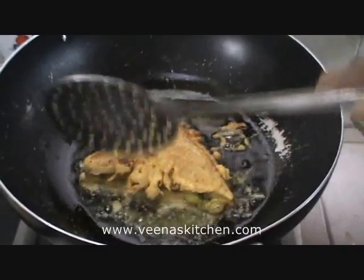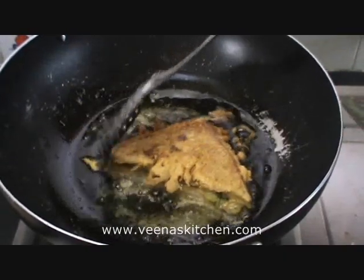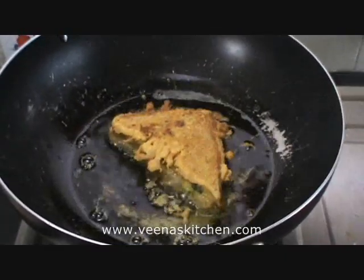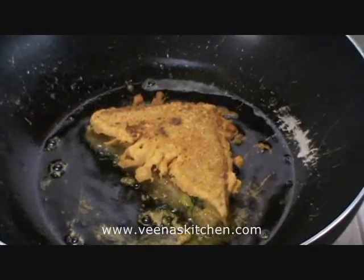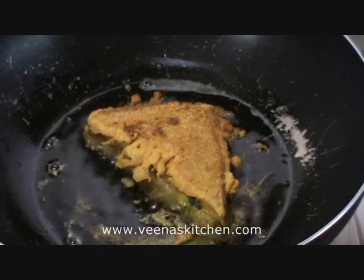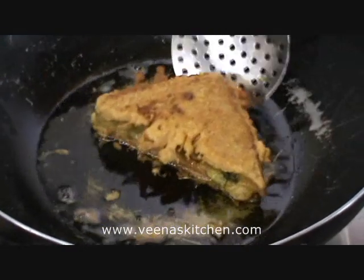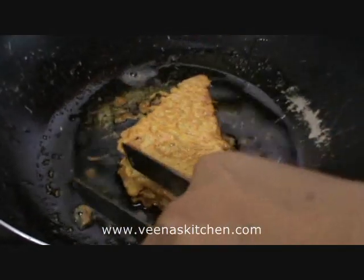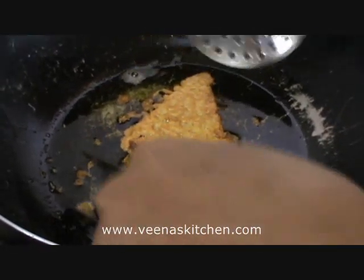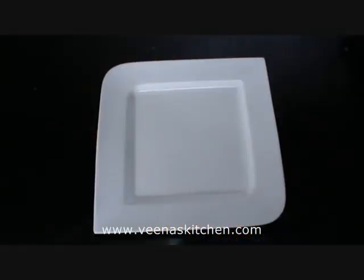It has become a golden color — lovely! Now let us allow it to cook on the other side as well, till it turns golden color in the same fashion. Now let us see if it has changed color. Let's turn it over — yes, it has. Beautiful! Let's take it out onto a plate.